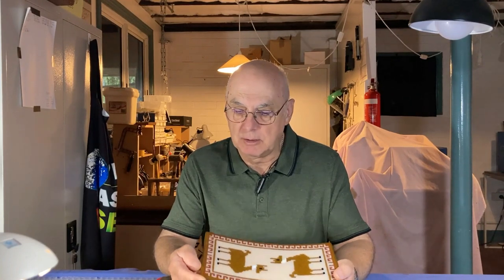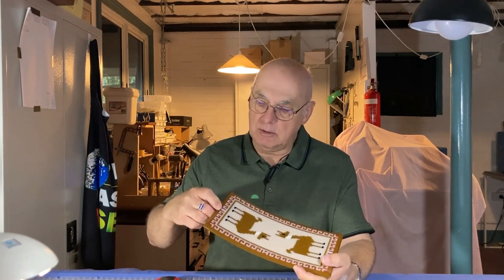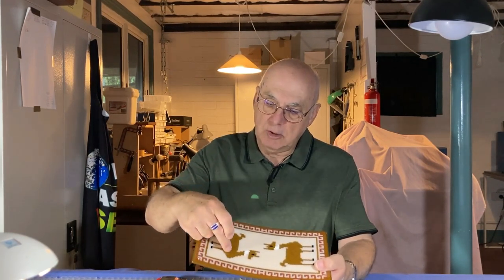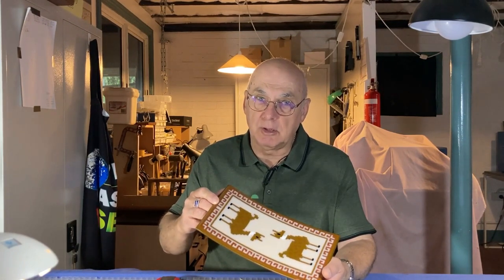A couple of things about this project we need to talk about. One of them is striker glass. When you use striker glass, make sure to test each sheet — just take a little piece, fire it, and see how it comes out. The striker glass here came out darker than I expected, so the contrast between it and the body of the llama isn't as much as I would have preferred. Different sheets can come out slightly differently, so double-check your striker glass by firing a small piece first.